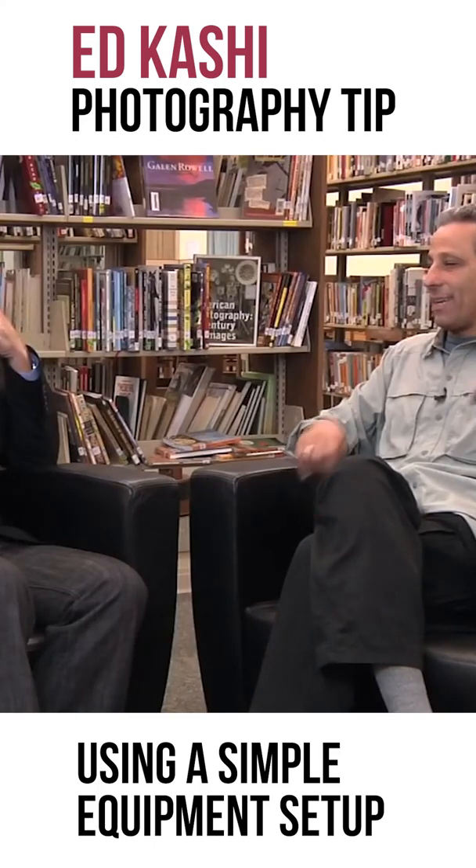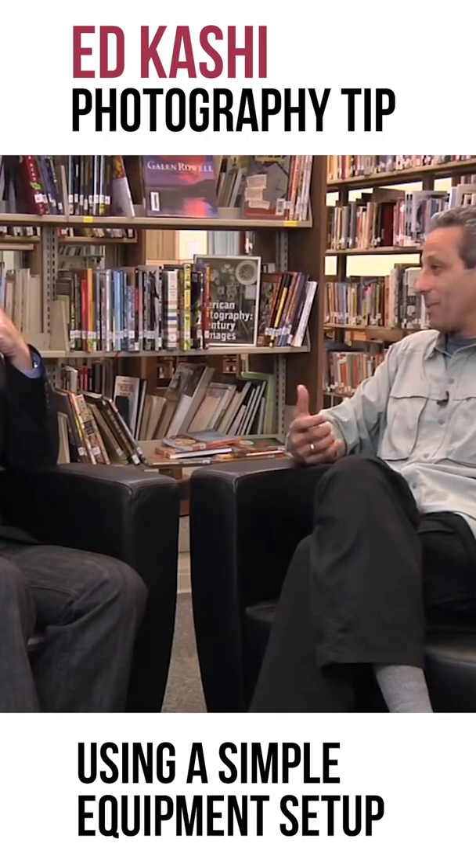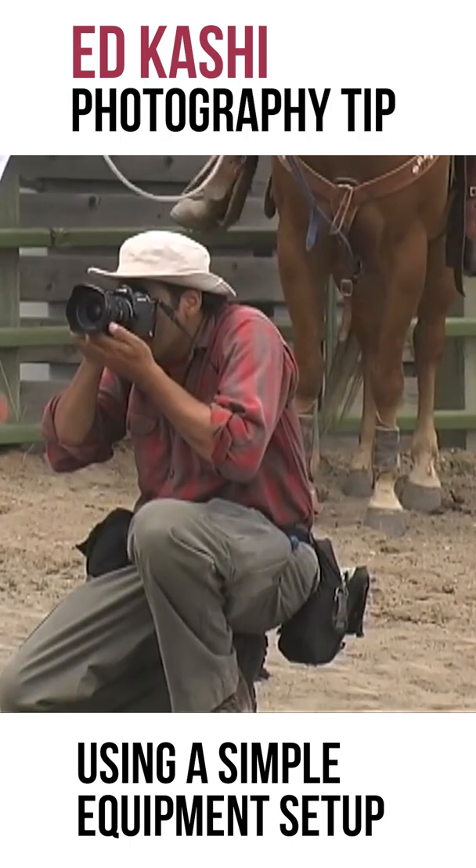My M.O. with equipment is so simple — it's almost embarrassing, but it's just so simple. I use one camera and one lens, a 24-105 zoom. That's it.